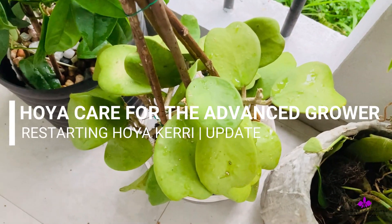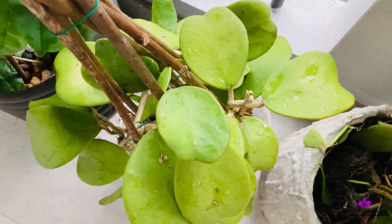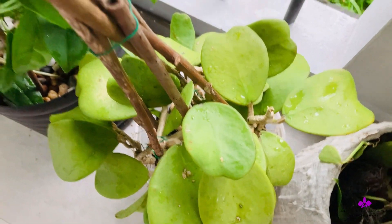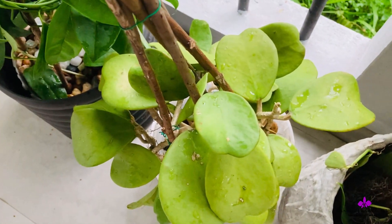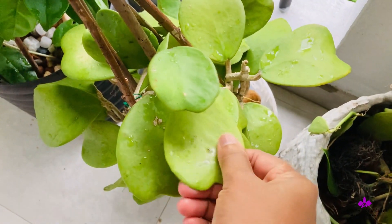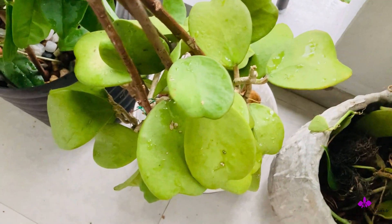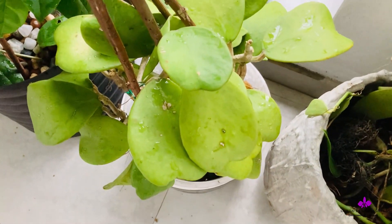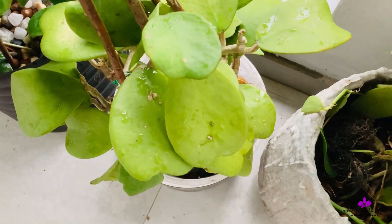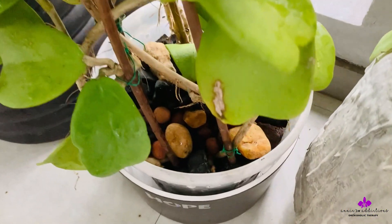Hi everyone, this is the update on the restarted Hoya Cariae. It is doing well actually — the leaves are hardening up, but it will be a very slow recovery because this vine was very old and dehydrated.